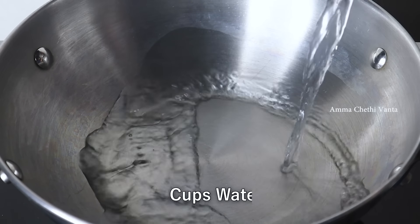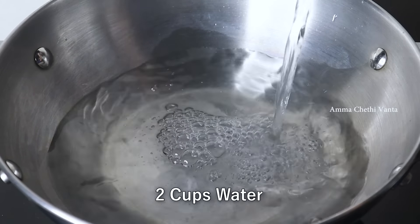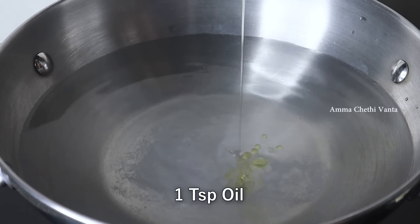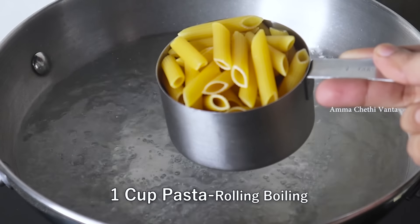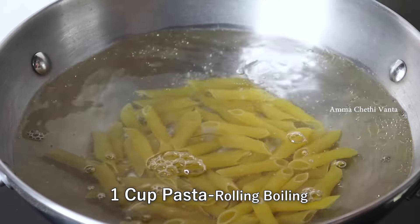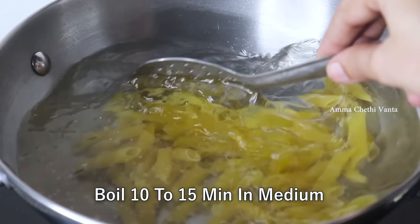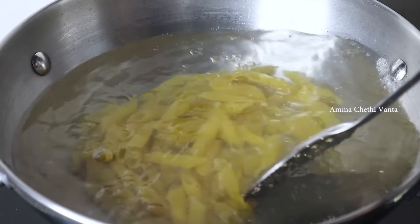First, put two cups of water in a pan. Add 1 teaspoon of oil. Put 1 cup of pasta in. There are many shapes of pasta available — you can use whichever type you like. After you put the pasta in the pan,